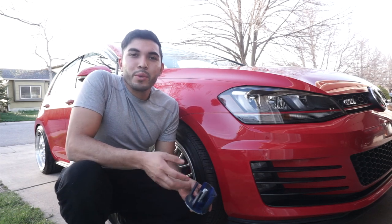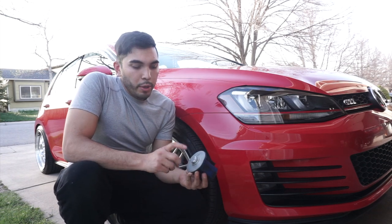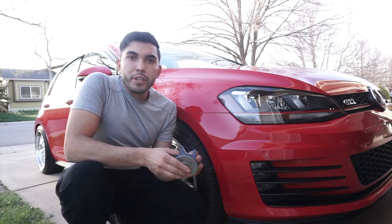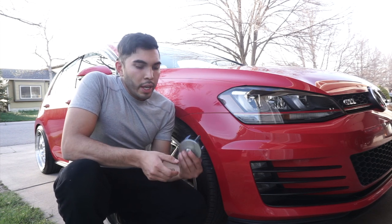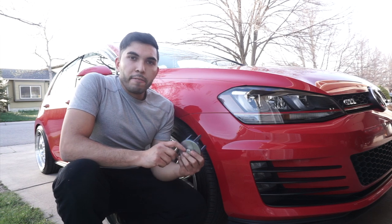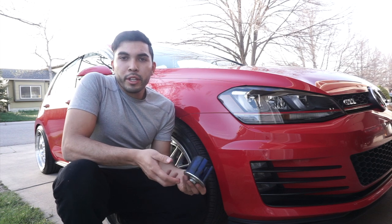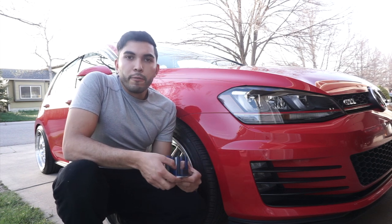What's going on everybody, welcome back to another video. Today I am going to be reviewing the Spooling dog bone insert for the Mk7 GTI. I purchased this about a year and a half ago and it's been sitting in my toolbox ever since.